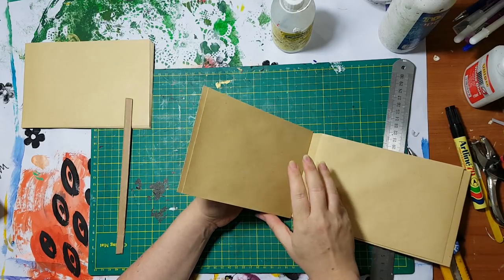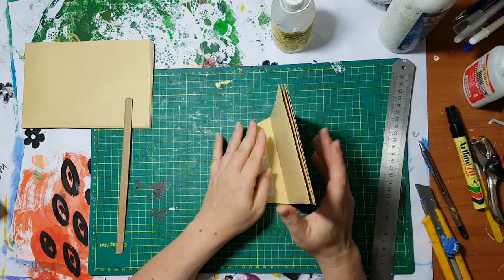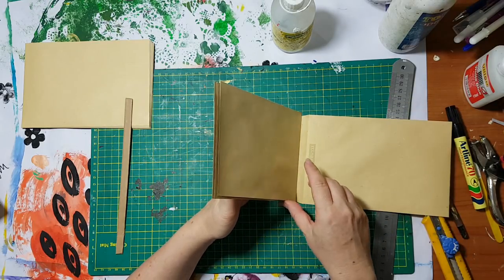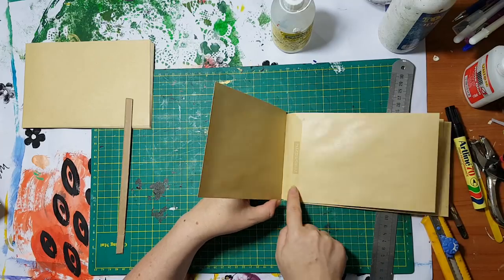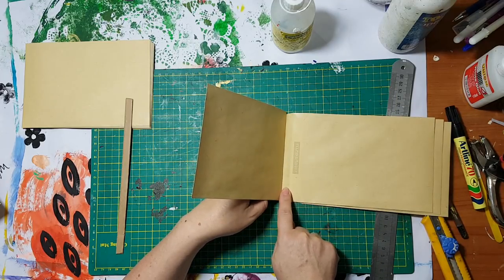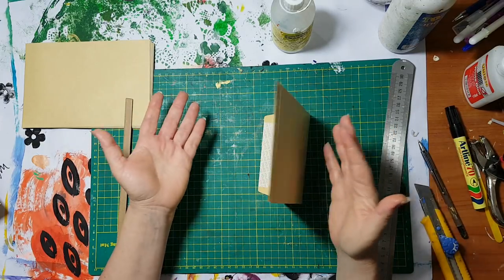And there is space between the pages and I can attach as many as I want. I can do this in less — this is one centimeter, I can do half a centimeter if I want. So it's working!